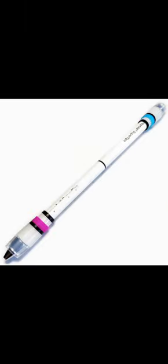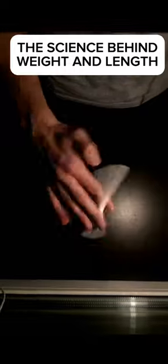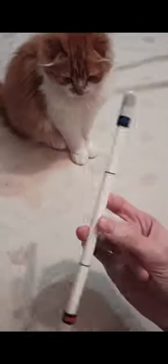The end result is a pen that's balanced, a bit longer, slightly heavier, and perfect for spinning. These features add momentum, making it easier to perform a wide array of tricks. It's a bit like a spinning top — once it gets going, it's hard to stop.